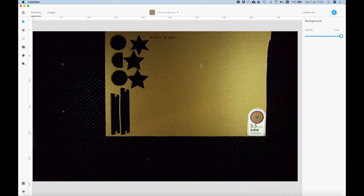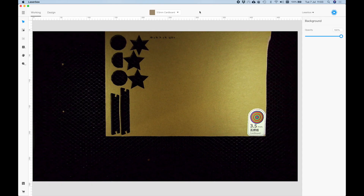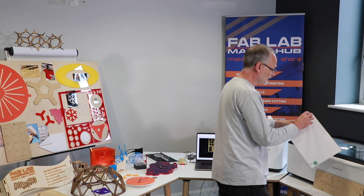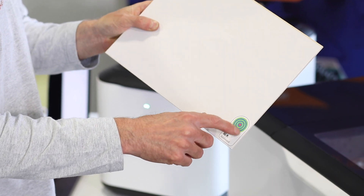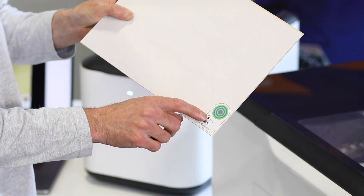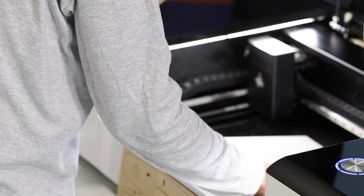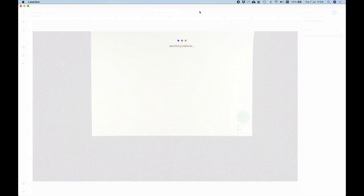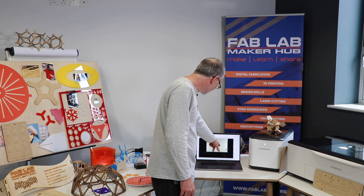Now going back into the laser cutting software. This machine is called a Laser Box and this is the software that controls the laser cutter. At the moment I have cardboard in there but I want to cut this out of plywood. This laser cutter has a special feature whereby it can identify the material using a QR code, so when I put the plywood in it will actually identify that it is three millimeter basswood plywood.